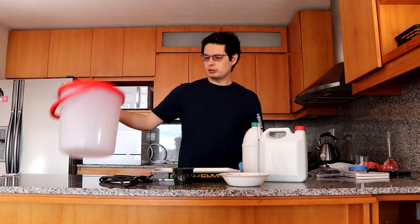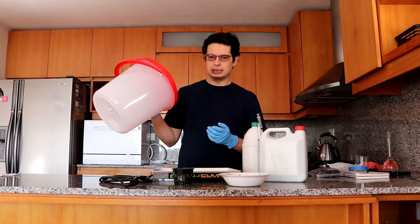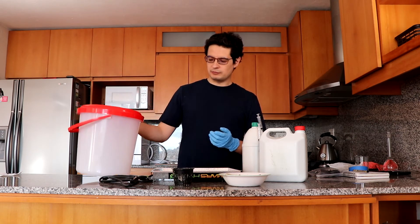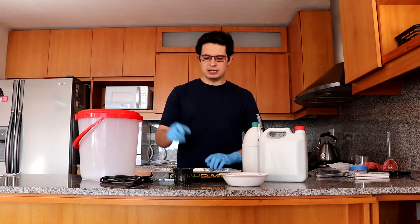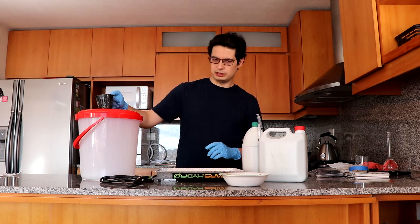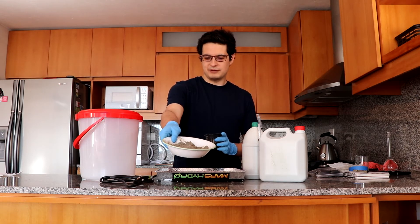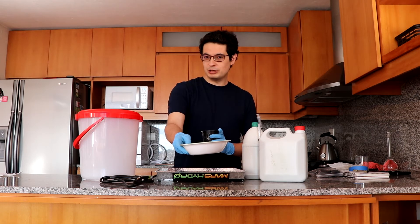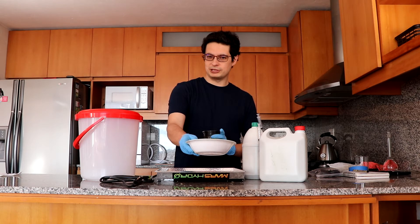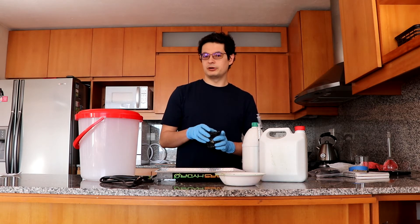So what we're going to do is use this — a 13-liter bucket — as our Kratky system. I'm going to use a small net pot, drill a hole here, and put it in with this media, which is a very uncommon combination in the US but very common elsewhere in the world: rice husks and river sand, which is a great hydroponic media.